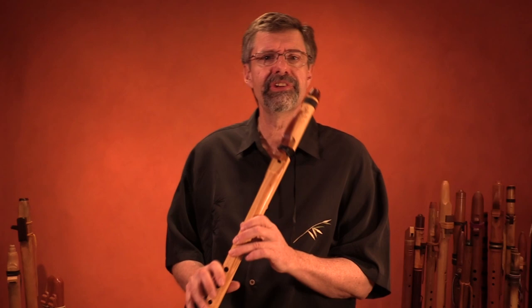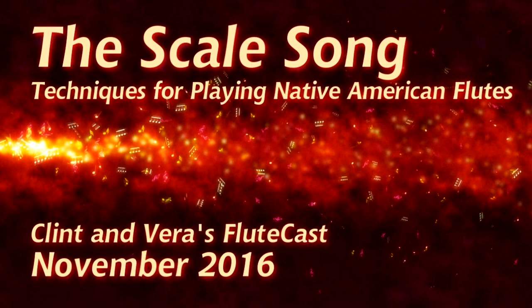Miyako Bushi. I'll do it adding some leaps rather than going up and down the scale as we would in a scale song. Look at the scale song video on how to take that scale and make it musical just by playing the scale. But if you want to take some leaps...